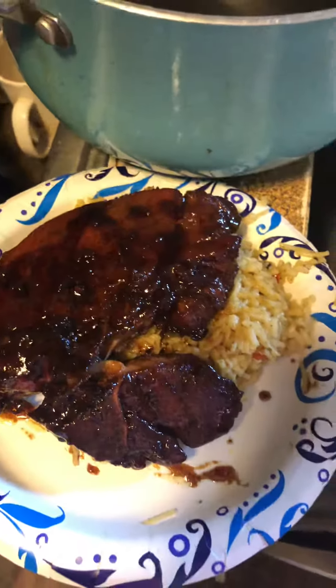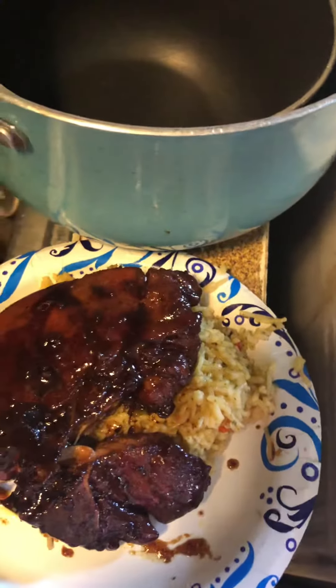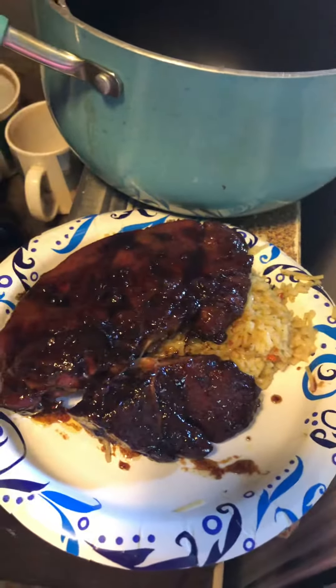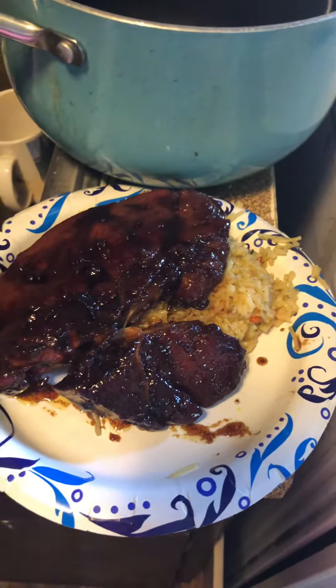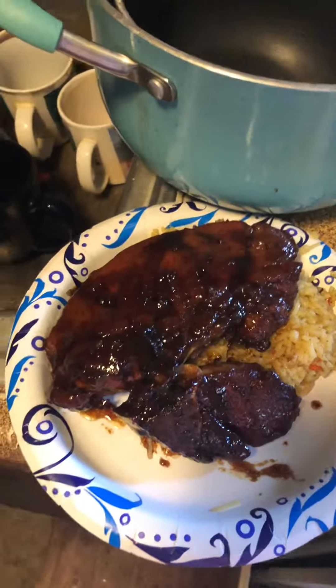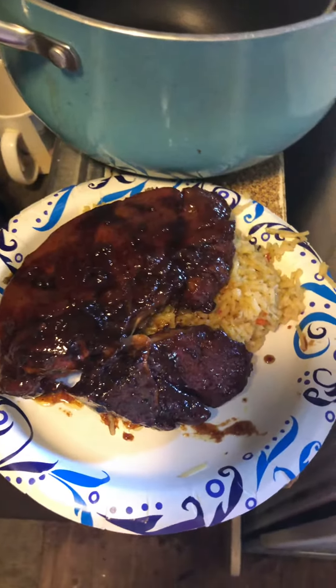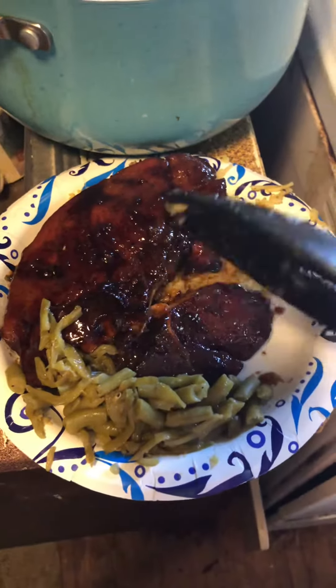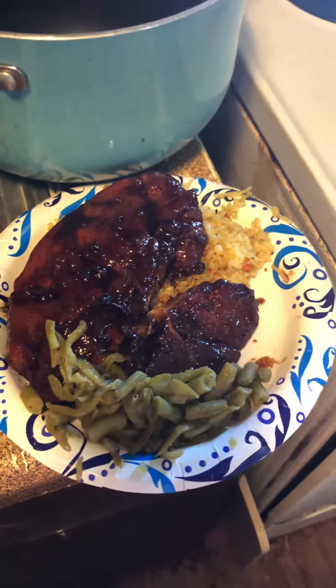And then we also like to have green beans with ours, so we always just put a scoop of green beans on the plate and season them up however you want. But we kind of just like that — making a mess here — and isn't that beautiful?